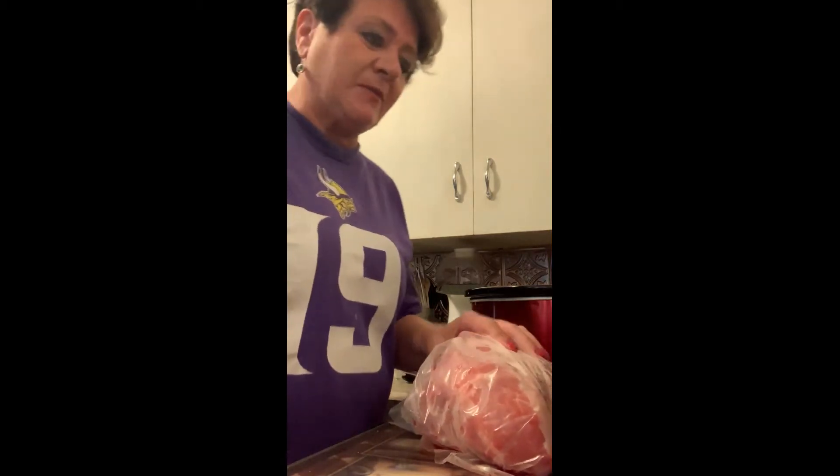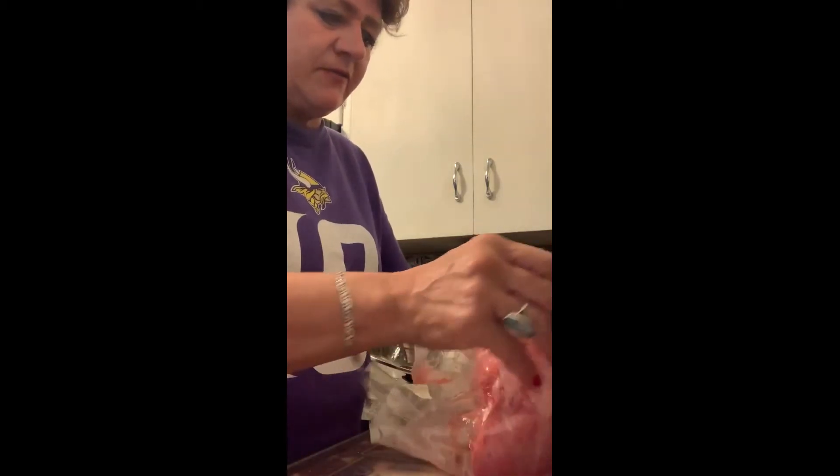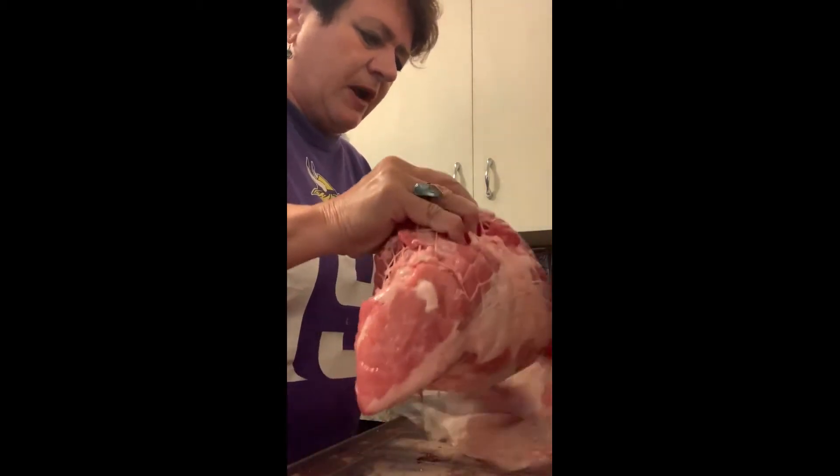Hi kids, this is Grandma Jane and I'm filming from my own kitchen tonight because I'm getting a roast ready to show you how it turns out in my crockpot. So anyway, here it is. I've got like a three and a half, four pound roast.